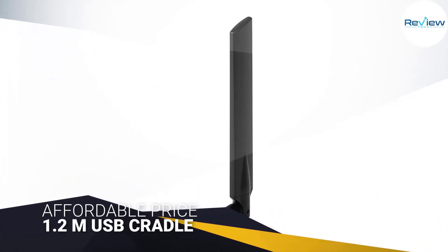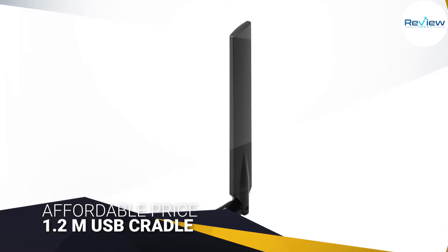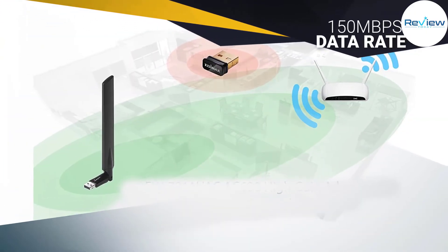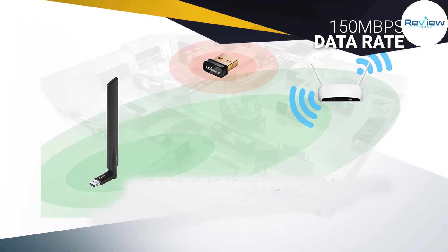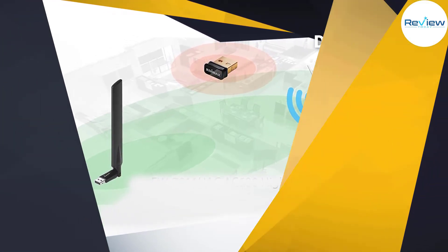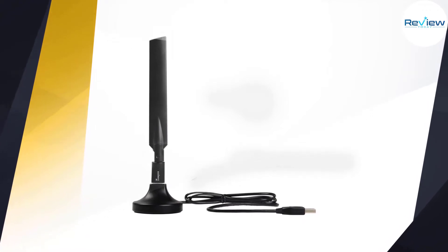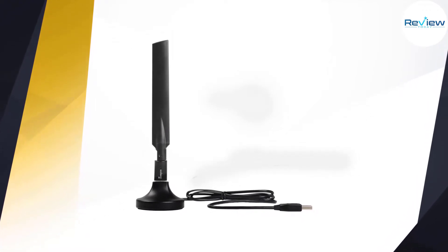However, transfer speeds of up to 433 megabits per second on the 5 GHz band and 150 megabits per second on the 2.4 GHz side mean it's still more than fast enough for streaming Netflix in 4K to a single laptop or desktop PC. The EU7811 UAC also includes a four-foot cable and cradle.